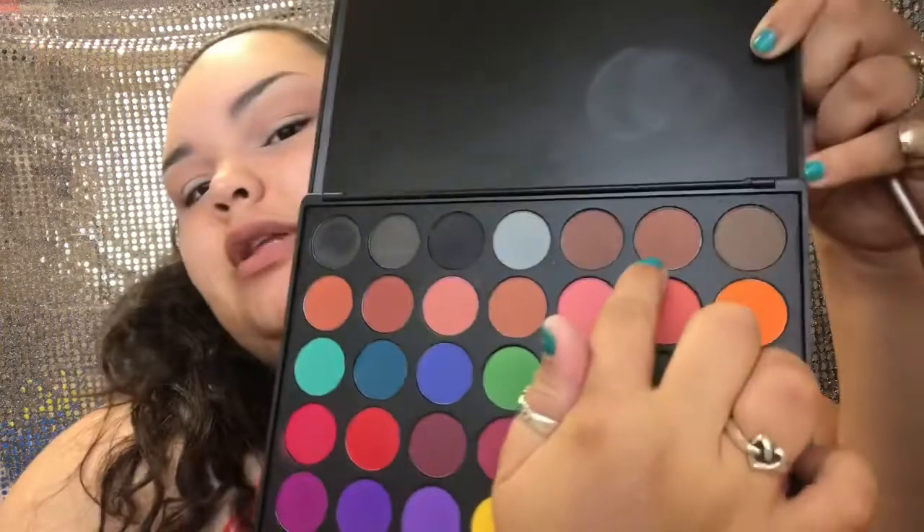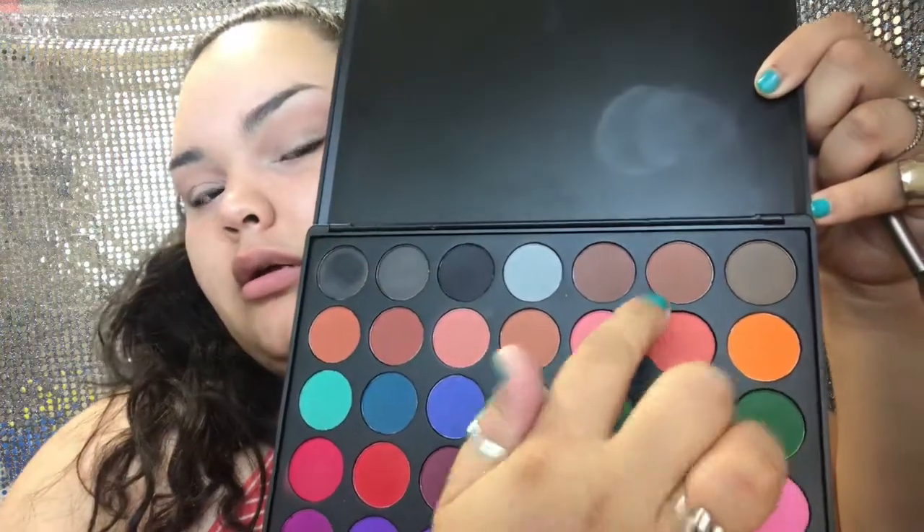I'm going to go one shade darker — this one on the first row — and lightly place that in the crease starting from the crease and working it up.